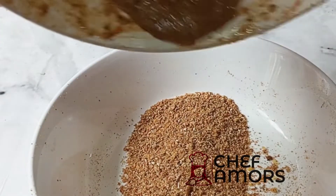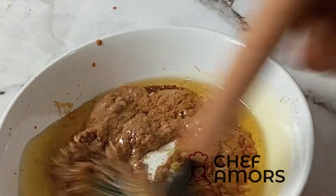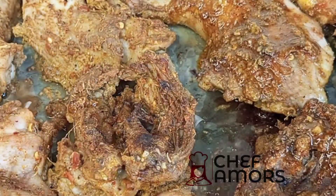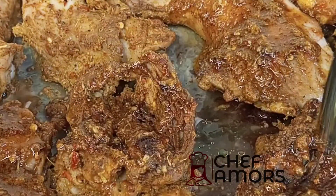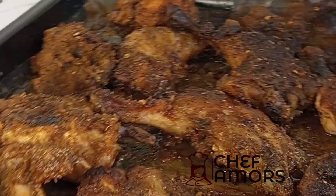Grill in the oven for about 15 to 20 minutes. Then I take the remaining spice mix and remaining marinade, add more oil, and use that to baste the chicken, then put it back in the oven.